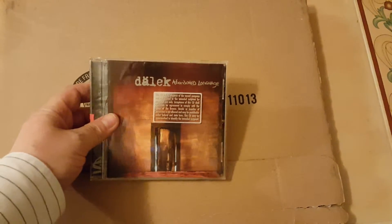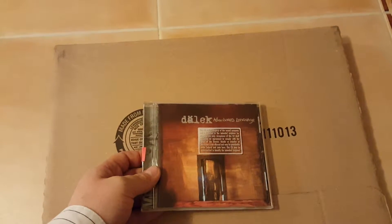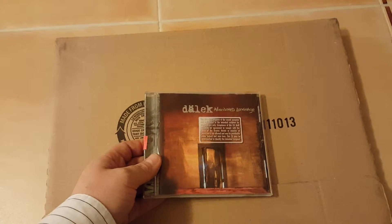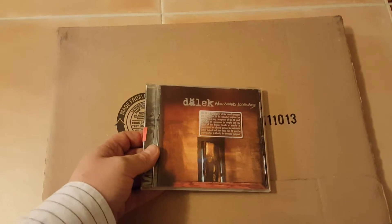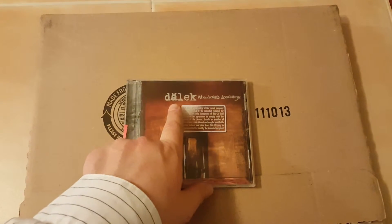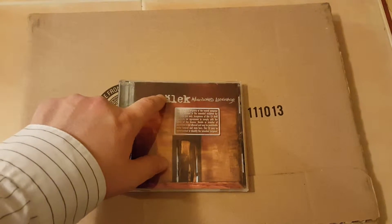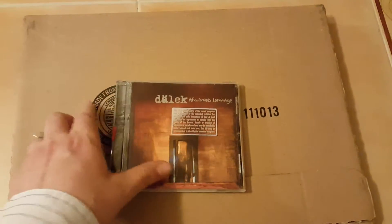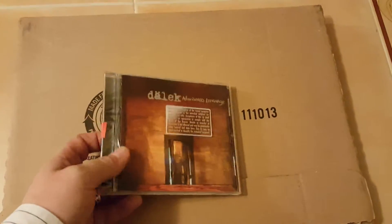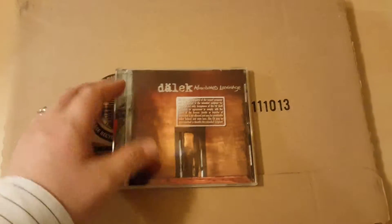This CD I picked up as a complete blind buy several months ago. I put it in the car and realized that I love left-field hip-hop — yes, it turned out that's what it was. It caught my eye because I'm a Doctor Who fan, and in Doctor Who they have Daleks, which is spelled very similar to this minus the accent on the A. So it's pronounced Dalek — I think this is pronounced Dalek — something like that. Anyway, this is Dalek's 'Abandoned Language' and I absolutely love it.